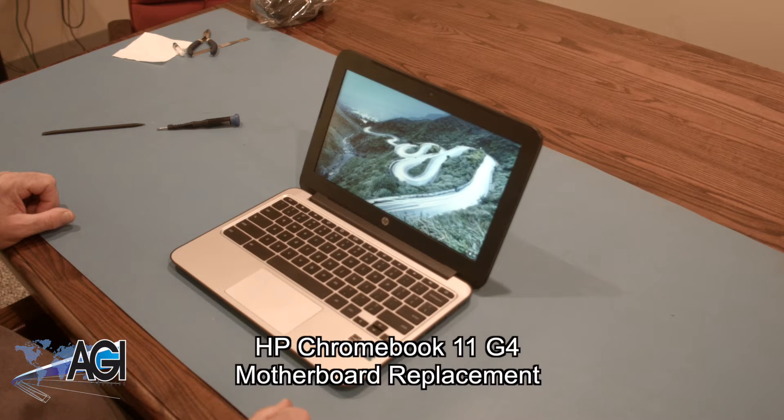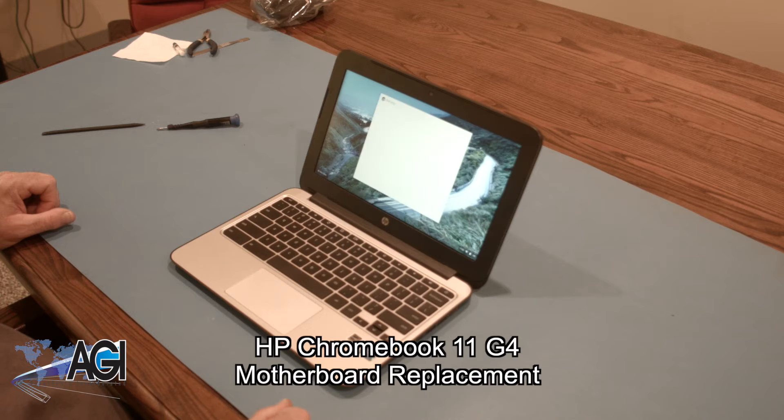Hello, today we'll be showing you how to replace the motherboard in an HP Chromebook 11 G4.